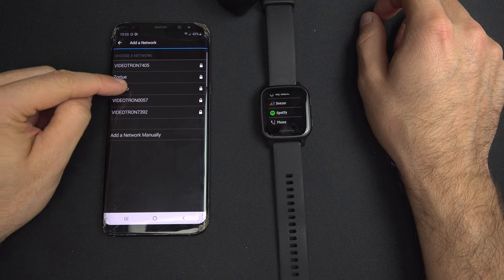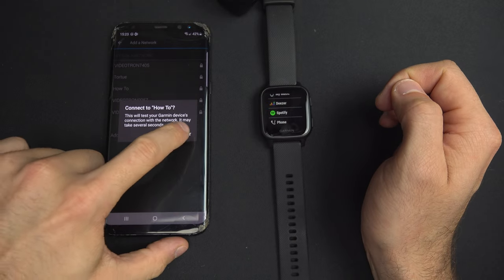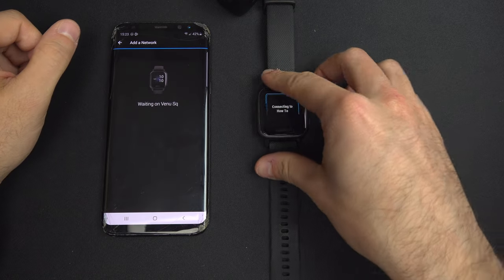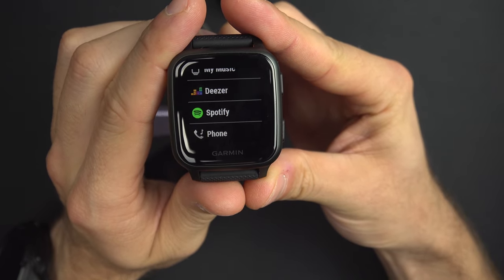Select your network, enter your password, hit Done, then hit Connect. It will send the information to the watch, and the watch should confirm — if you input your password correctly — that the connection is successful.